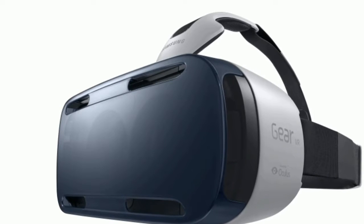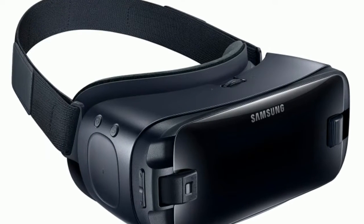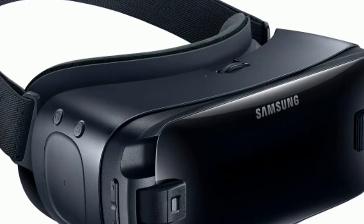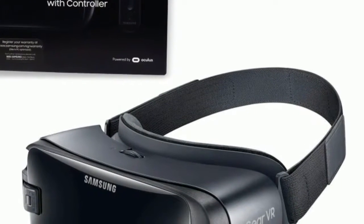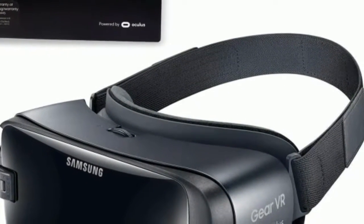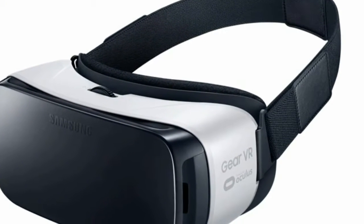The little controller is certainly the highlight of the show, so let's dig into it. The motion-enabled wand matches the dark aesthetic of the new Gear VR, though it also goes nicely with the older model. Powered by two triple-A batteries, the small controller features a volume rocker as well as a circular touchpad, and a back and home button duo to mimic what's found on the side of the headset.